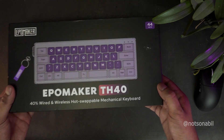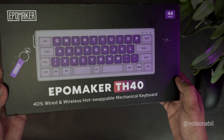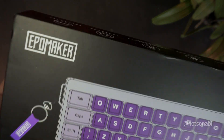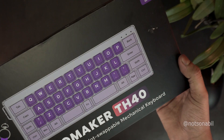This is the Epomaker TH40, my first hands-on with a 40% keyboard, which is one of the most compact and unique layouts in the market right now. This keyboard was sent to me by Epomaker themselves, and a big thanks to them for sending it. Now let's dive into my first impression.